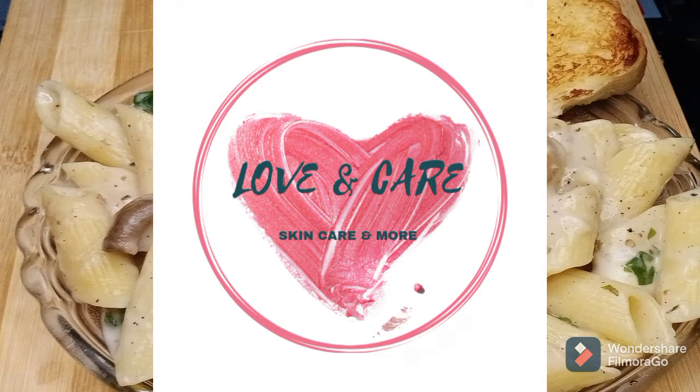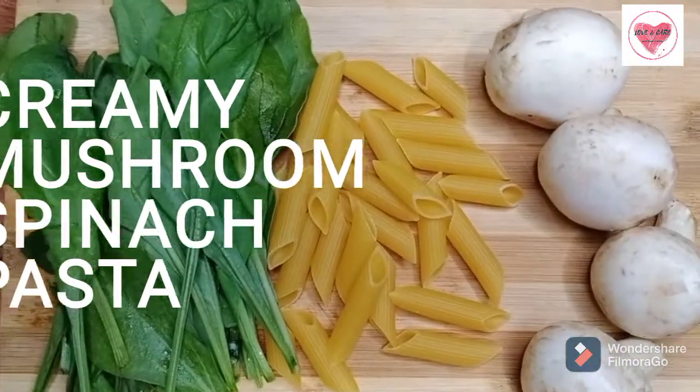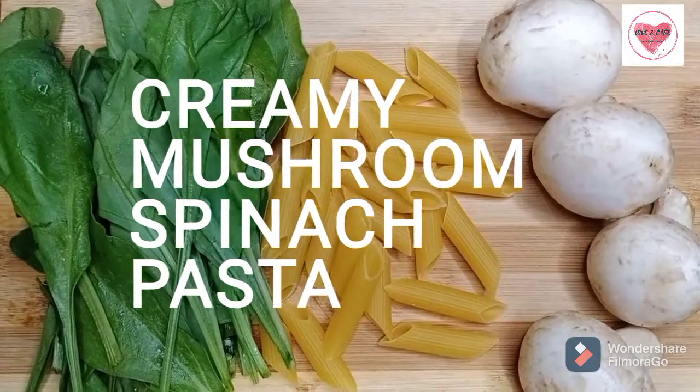Hello, welcome back to Love and Care. In this video, we will see a very yummy recipe: Creamy Mushroom Spinach Pasta.